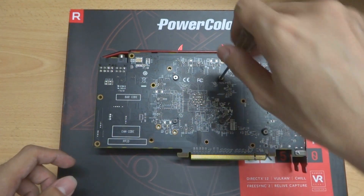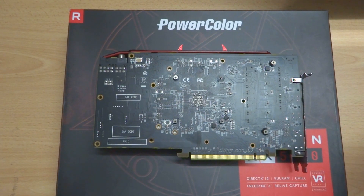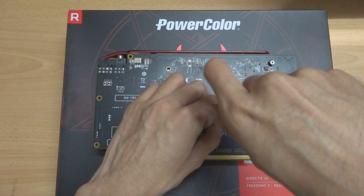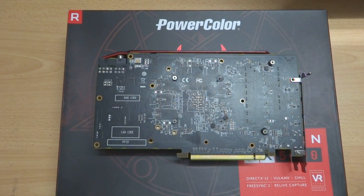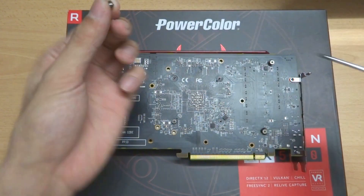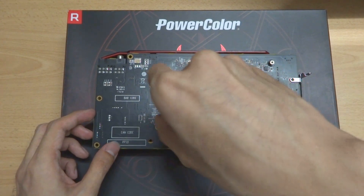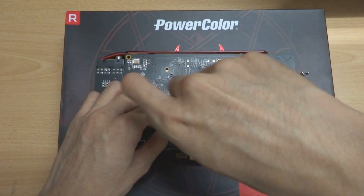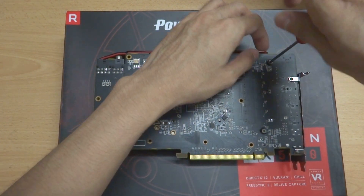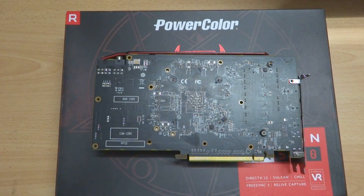We have four screws here that we need to remove. These are directly in contact with the GPU chip, and these screws have a distinctive character because they have springs on them. Then we have two more here that you need to remove. All of these screws with springs — their holes have some kind of black stickers on them, as you can see here, so it's fairly easy to recognize.